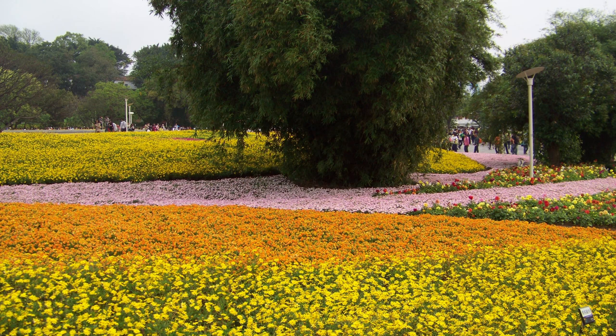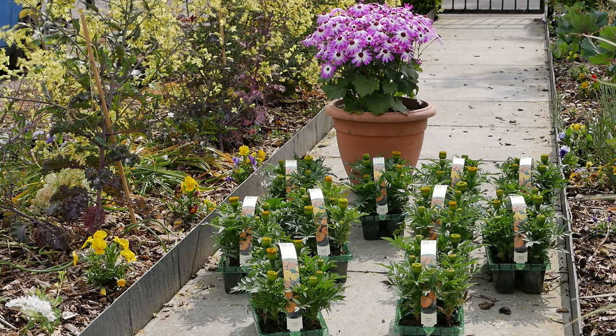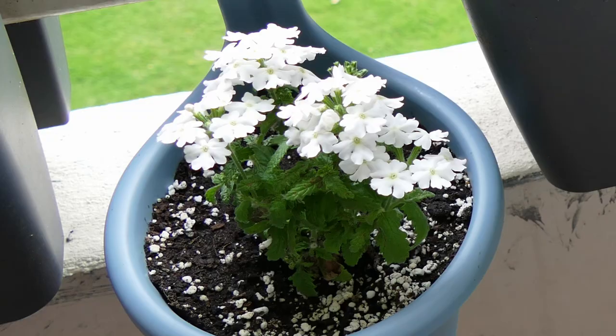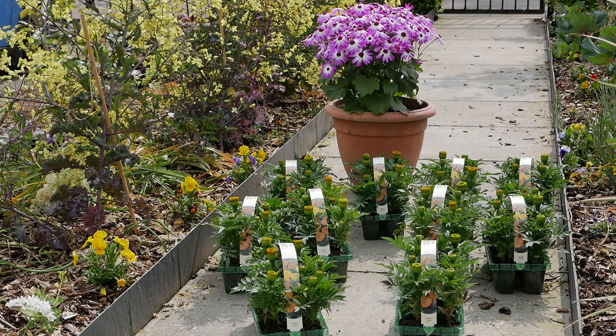There are many different types of summer bedding plants — it really depends on your personal preference. I've got a few examples here: cineraria at the back, which is a great specimen plant for the middle of your bed; African marigolds at the bottom, which are good as a mid-plant or sometimes as a specimen as they grow quite large. For smaller plants there are violas and pansies, which you can also use as summer bedding in a cooler climate. Then there's nemesia, lobelia, verbena, petunias — the list goes on. There are hundreds of different types, so there's definitely a plant for you.